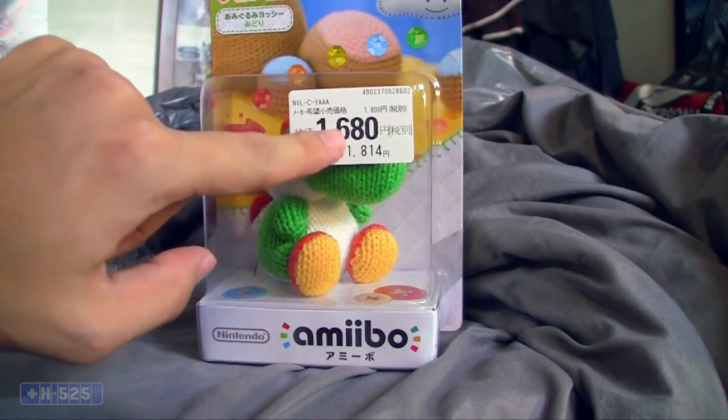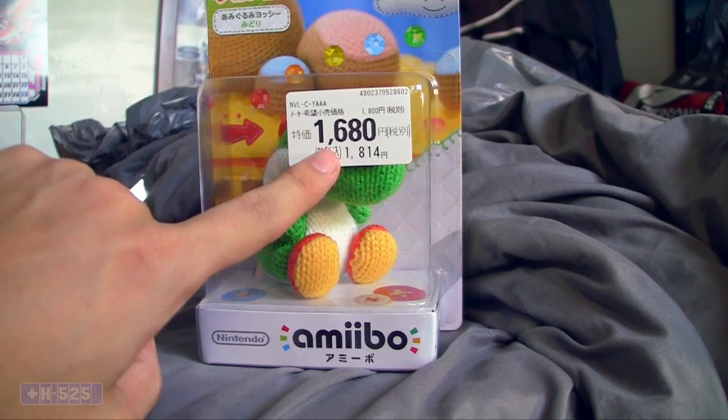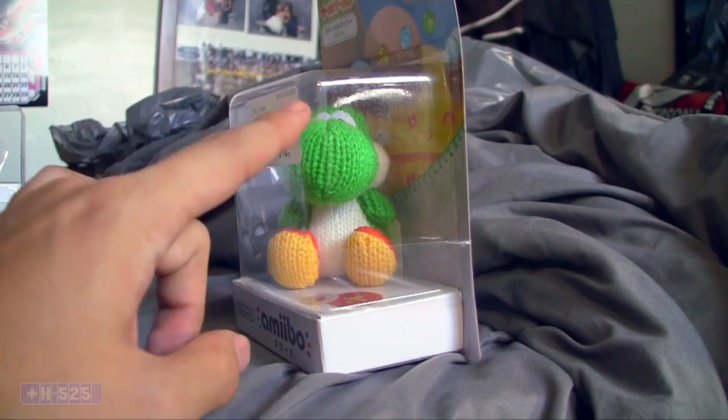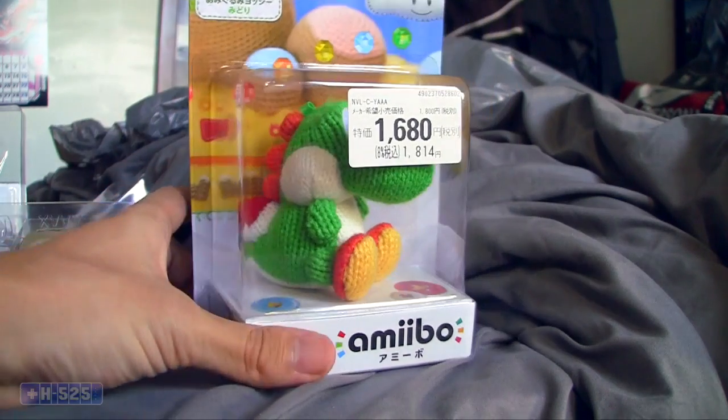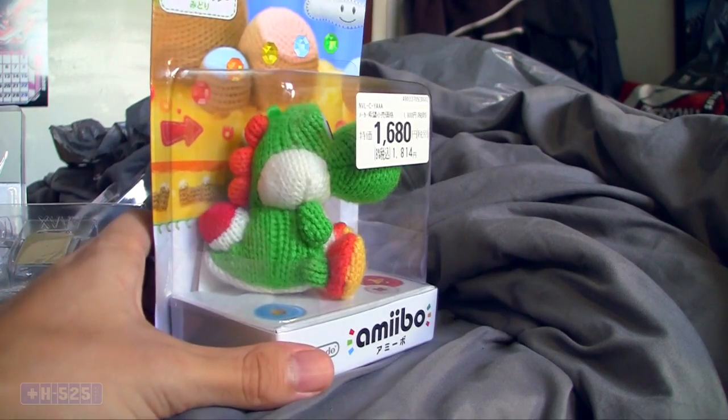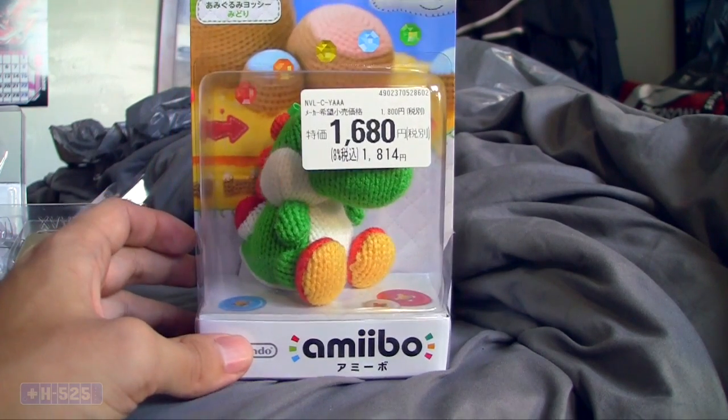I'm sorry about the price, but this one's a little more expensive. It is made out of a different material — this one's made out of wool, unlike the other ones which are plastic or acrylic or some kind of plastic. But yeah, this guy made with wool looks really cool.